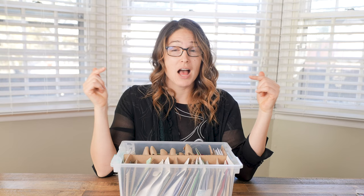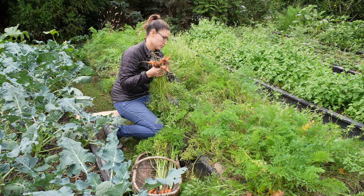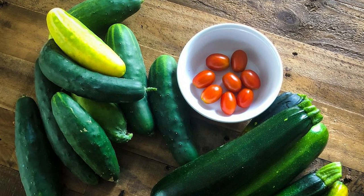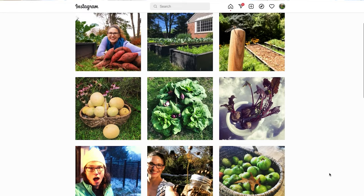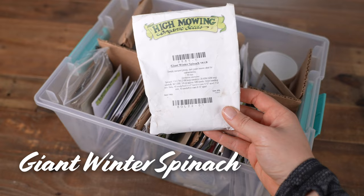So while we're in the seed box, let me show you the seeds that I always have on hand — the seeds that I always reorder every year, basically my favorites. Napoli carrots, available from a lot of different seed companies, are a favorite of four-season farmer Elliot Coleman. They're always reliable, never have pest problems, and are usually fat and straight. Market More cucumbers from High Mowing Seeds — before planting these, I had a lot of pest and disease problems with cucumbers, but these guys are resistant to basically everything: cucumber mosaic virus, powdery mildew, and scab — and they're super productive. I remember two years ago I harvested 20 cucumbers in one day.